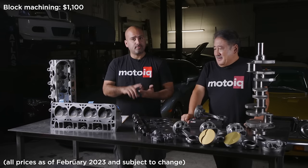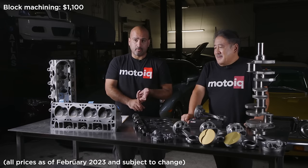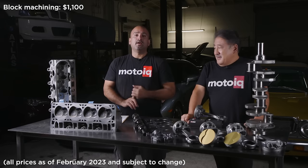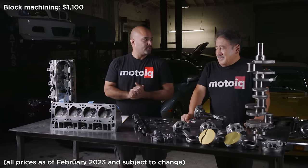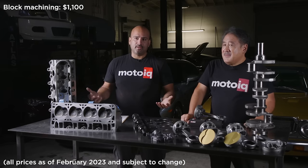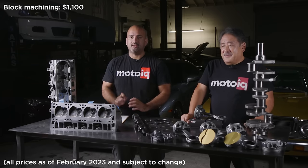The fee for us to do that is $1,100. That includes the boring and honing with the torque plate and then resurfacing. If you need additional things like align boring the mains, that will be an extra fee. But for basic machining, $1,100.